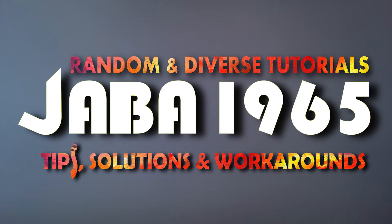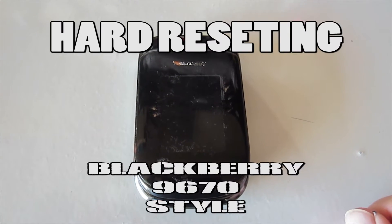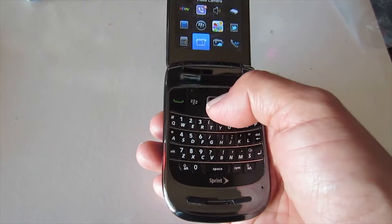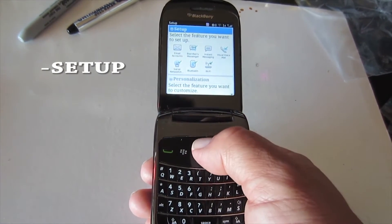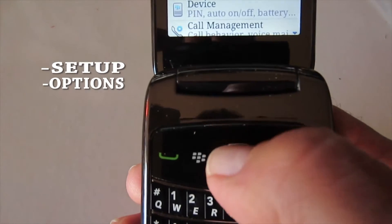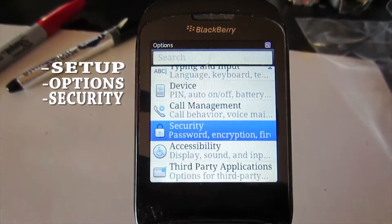Hello everybody, this is Java1965 and I want to welcome you to another random and diverse tutorial — how to hard reset a Blackberry 9670 style phone. First of all, you just open it up, go down to Setup, then come down to Options, then go all the way down to Security.